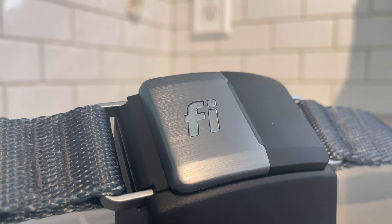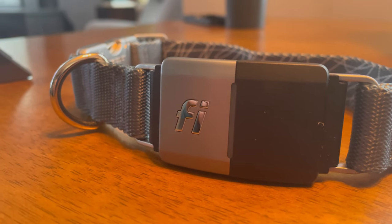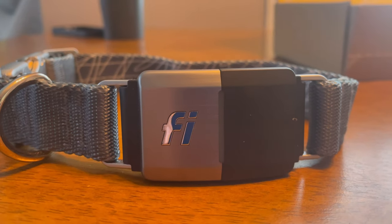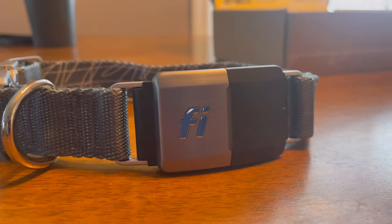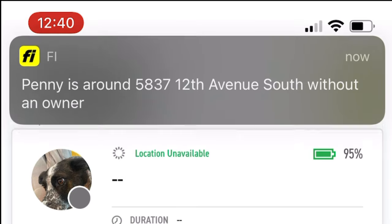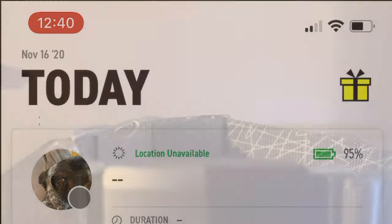Let's talk about why this is a smart collar and why you'd want one. Nanochipping is great, but it requires someone to find your dog and bring them to a vet to scan the chip — and that doesn't always happen. First and foremost, this has GPS tracking. If your dog leaves the geofence you create, it pushes a notification to your phone. You can then put the collar in loss mode, which sends you GPS coordinates of where the dog is so you can find them quickly. That's the main selling point, but there are other features too.